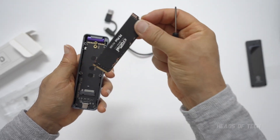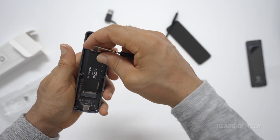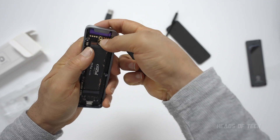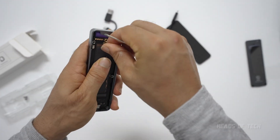If you've got a shorter SSD, you put the screw into the appropriate hole. Slide it in like that, push it down, make sure it's nicely aligned, and stick the screw back in.